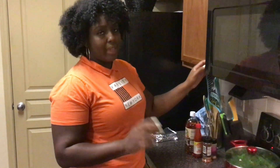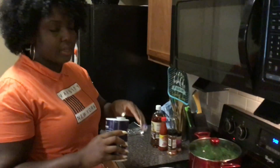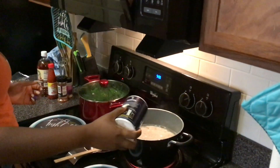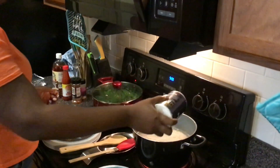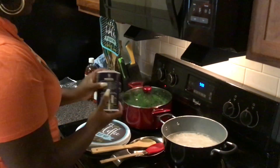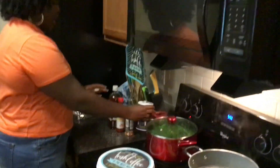I have my macaroni noodles boiling and I'm just going to grab some salt to season them up. You want to make sure that you always season your pasta and rice whenever you're cooking it because you don't want it to taste bland. So now that we've seasoned that, we're going to let this continue to boil and we're going to move on to seasoning our collard greens.